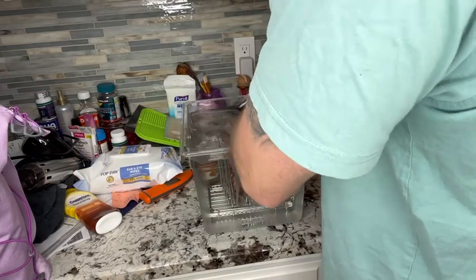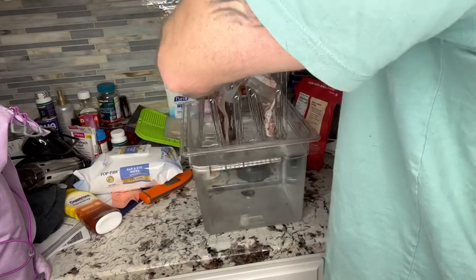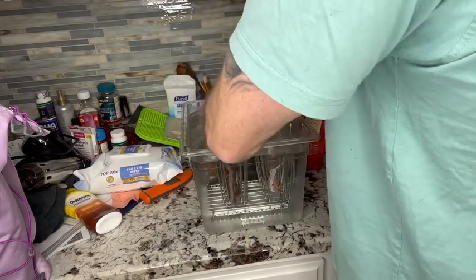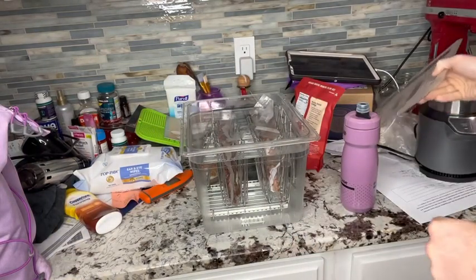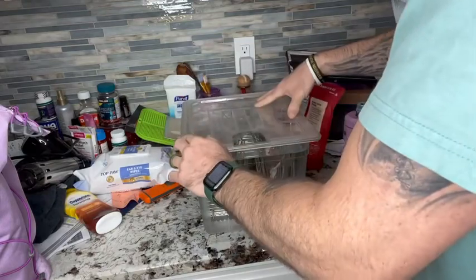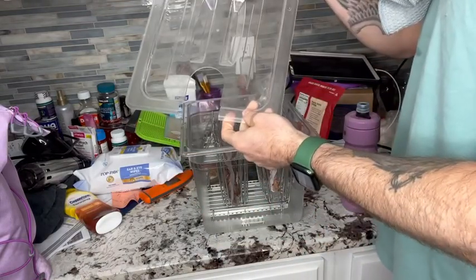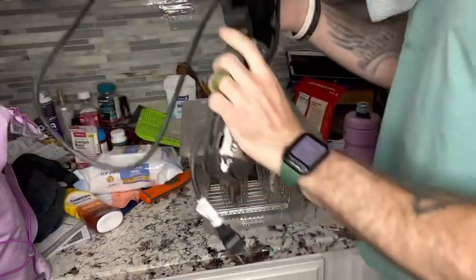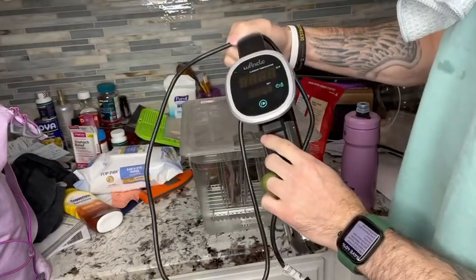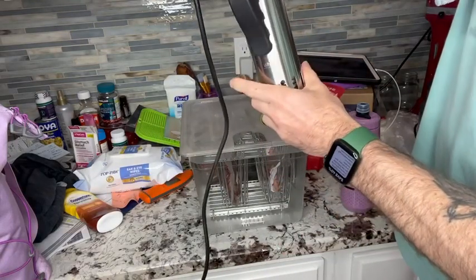We'll put these into our wire rack and our sous vide container. Just press them right on down, dry your hands off, and pop the lid right on. It has a nice little hole here for your sous vide to slide into.